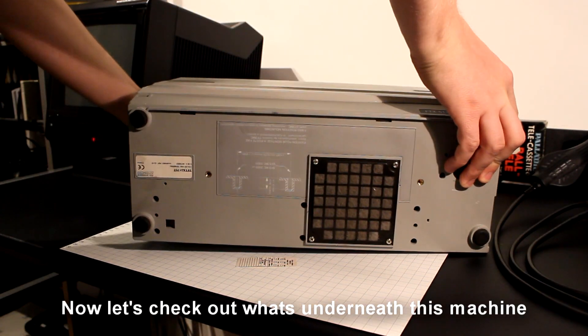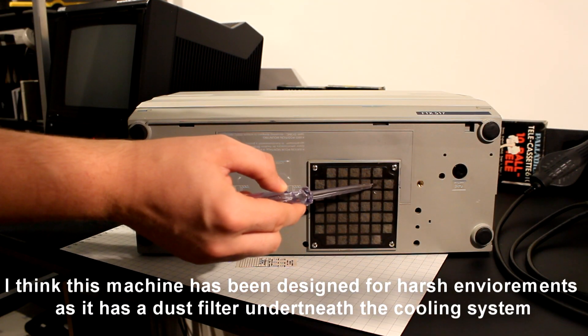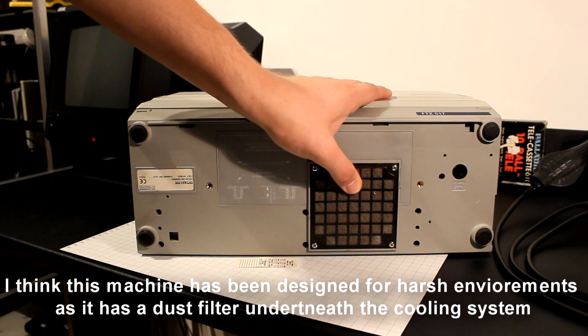Now let's check out what's underneath this machine. I think this machine has been designed for harsh environments as it has a dust filter underneath the cooling system.